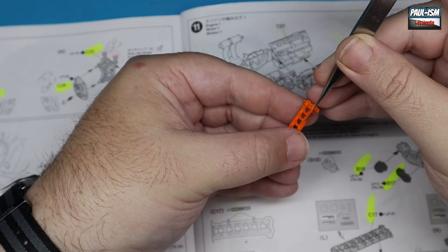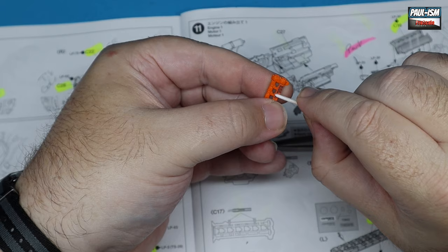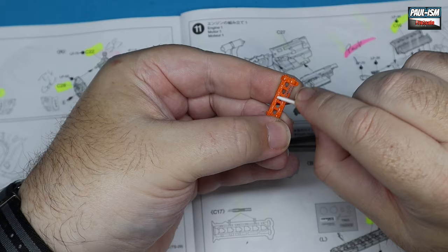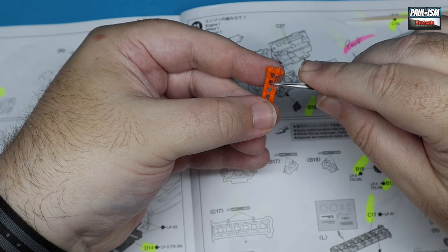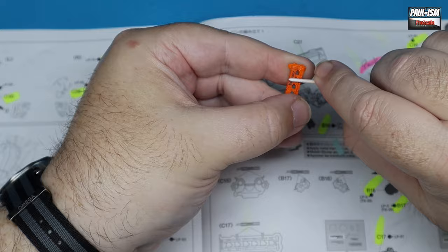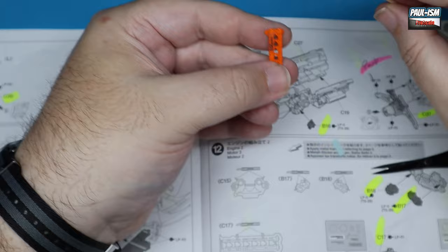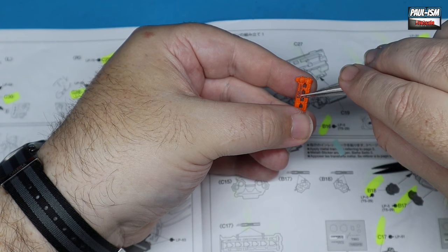We've got our engine cam covers painted earlier, and there's a dry transfer sticker to go on here. These are attached to clear film — put them on the part, get them in the exact position you want, then burnish them down with a soft cotton bud. Once you're happy, get your tweezers and very gently lift the clear plastic and pull it back on an angle. If any letters come off, put the tape back down and burnish that section again. It works better over a glossy surface.